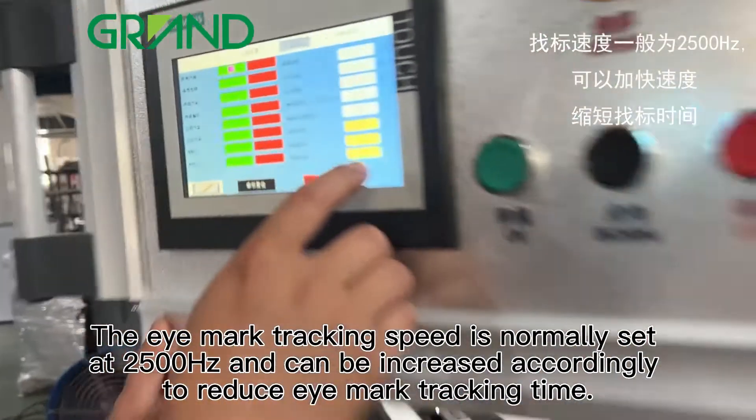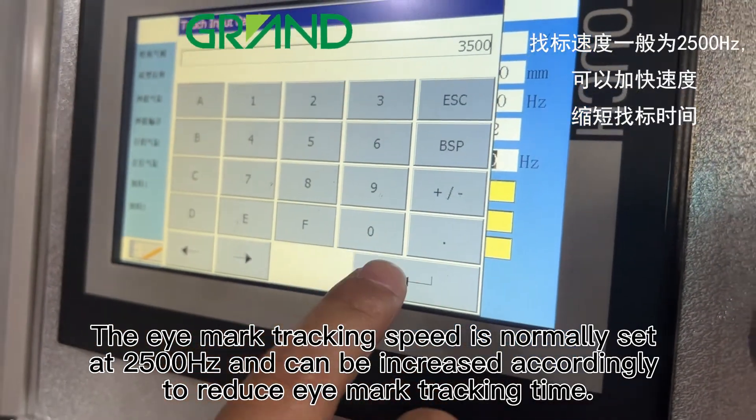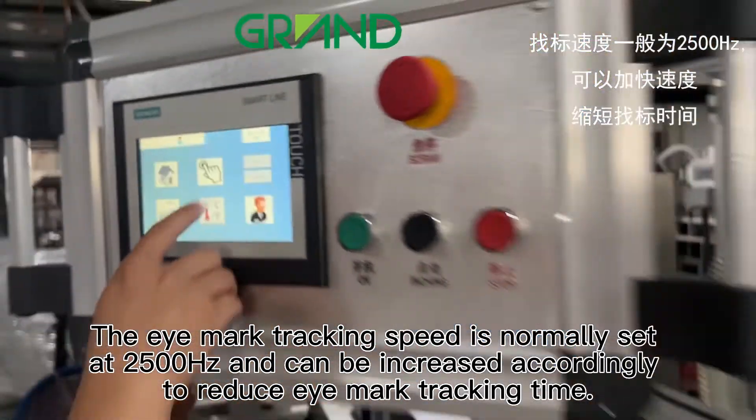The eye mark tracking speed is normally set at 2500Hz and can be increased accordingly to reduce eye mark tracking time.